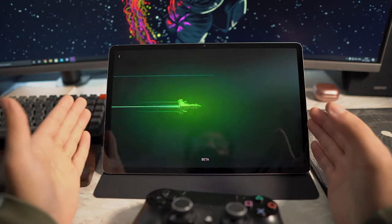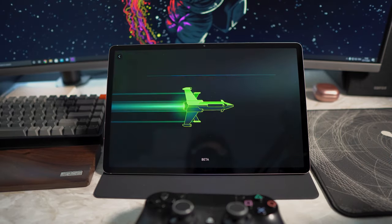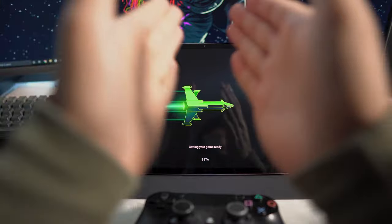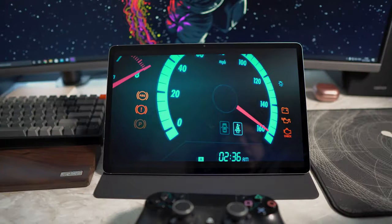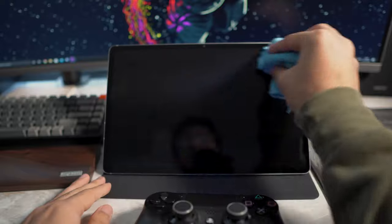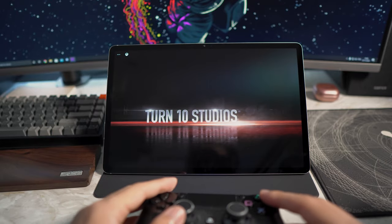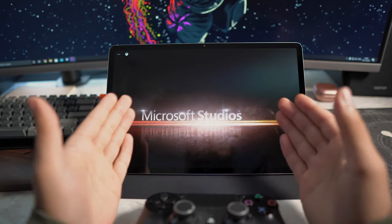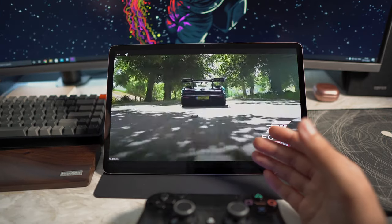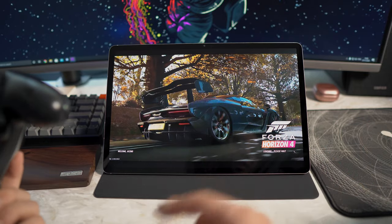Click on Forza Horizon 4, hit play, and give it a second. As you can see, this is the loading screen — it is still in beta, which is why it says 'beta' down there, but it should be working perfectly fine. Let's go ahead and drive my Bugatti Veyron. You guys can hear the game sound as well. This is the exact same thing you'd be getting on the PC version — I actually have Forza Horizon 4 on my PC in the background.